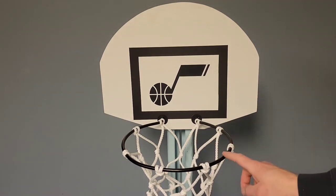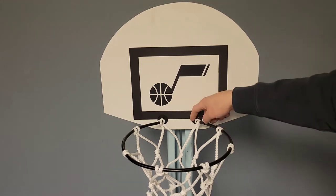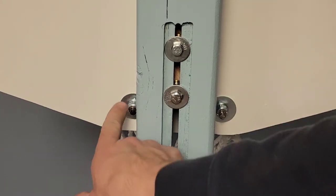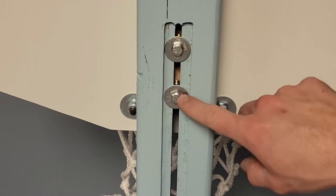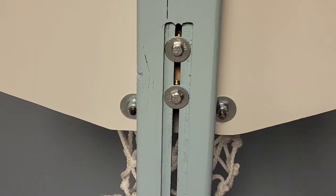This rim is made out of 5/16 inch round stock, threaded the back ends of it so that we can put these nuts on and these washers. Out of the back of the backboard here, this is where the rim is attached on each side, and then these two bolts — if you loosen them it'll allow the backboard and rim to raise up and down.